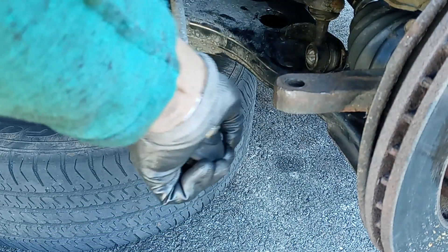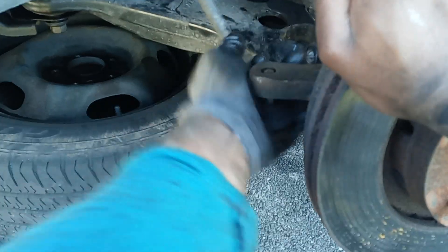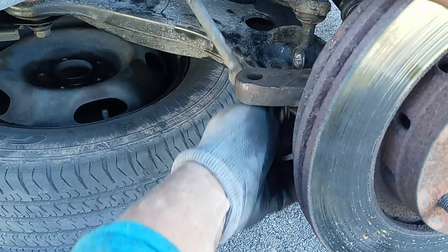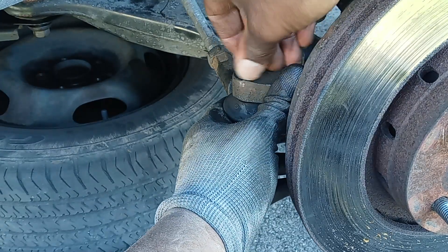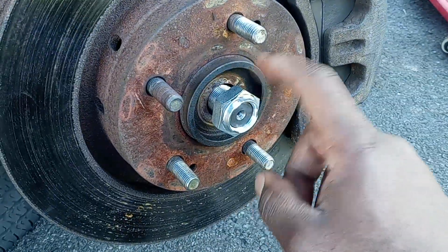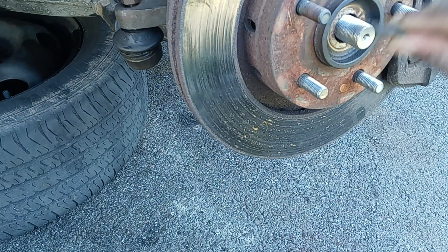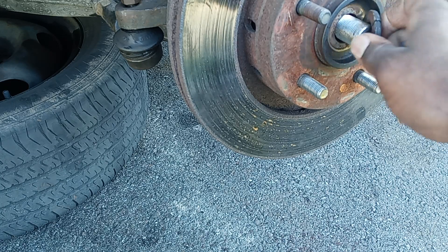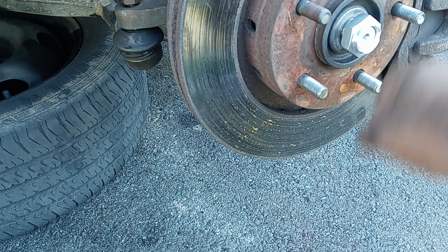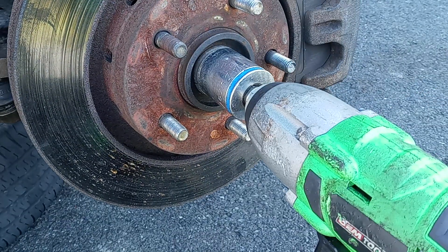Remember your outer tie rod — you want to screw this back on. After that, screw this on tight enough because it's the CV axle. Remember your washer — make sure you put on your washer and nut. I would use a portable gun for this to make sure it's tight.